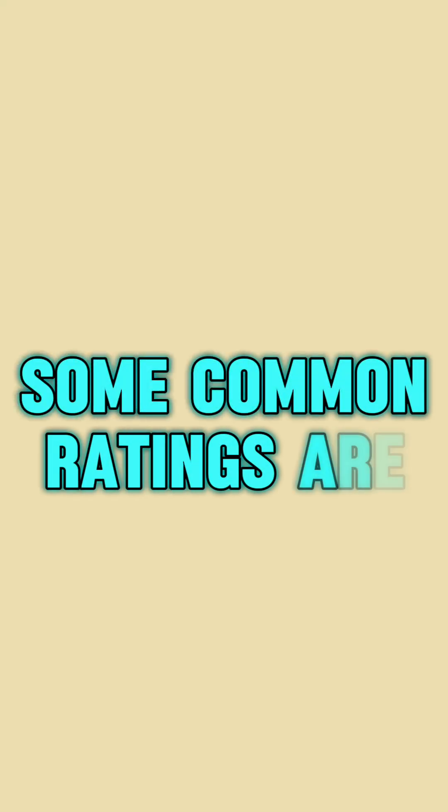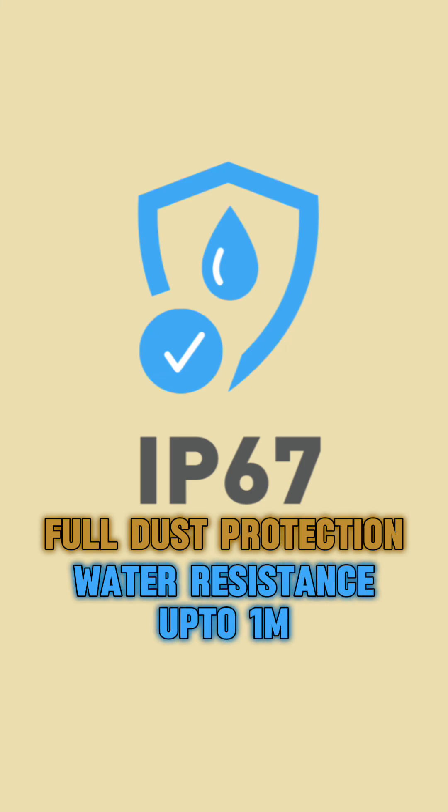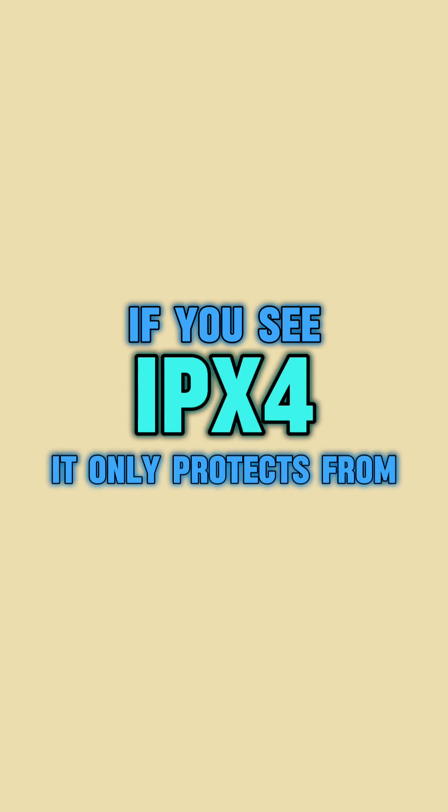The water rating goes from 0 to 9. Some common ratings are IP67 and IP68. IP67 means full dust protection and water resistance up to 1 meter. IP68 means even better water protection.